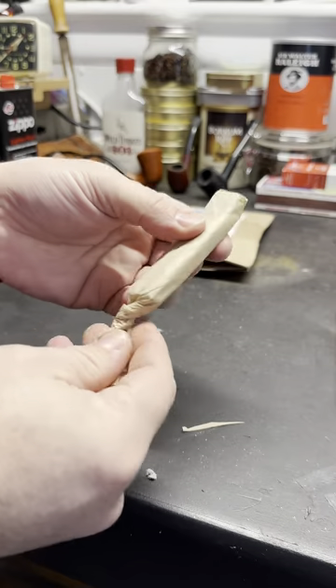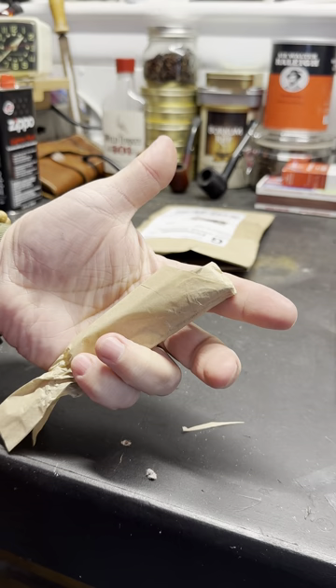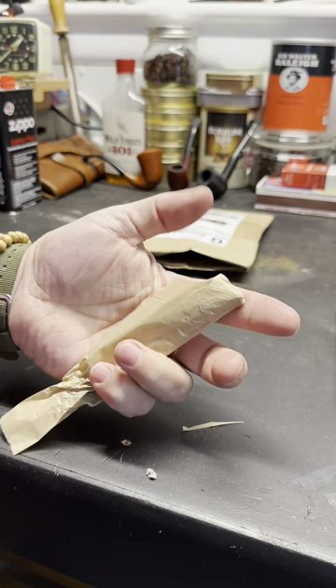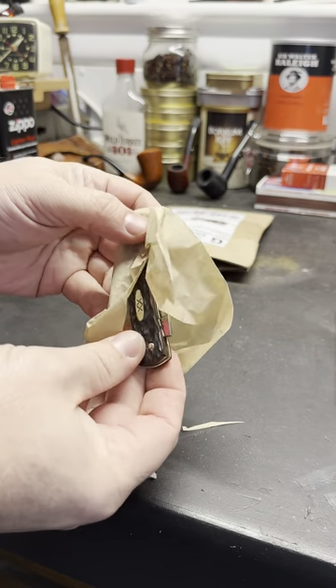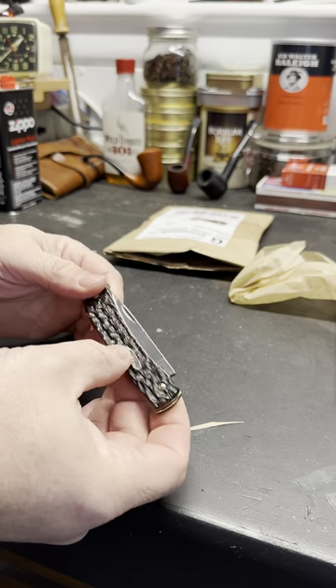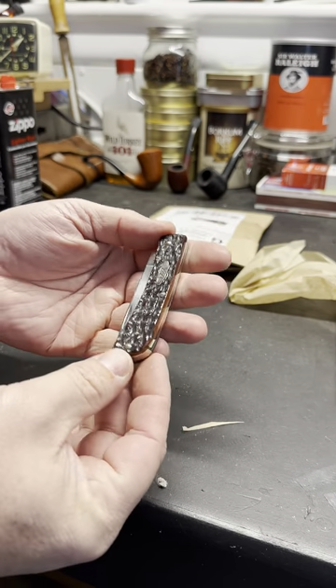So I snapped the blade trying to recenter it. I'm using my phone to film and I'm trying to recenter it and I snapped it — it was cold out here and I hit it too hard with a hammer. So I guess the question is, is it the same knife with the new blade?